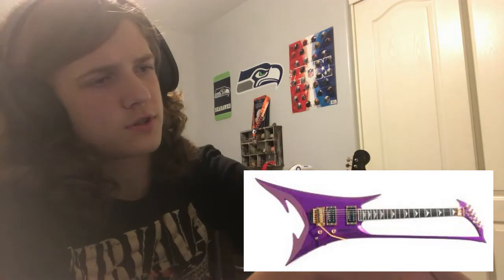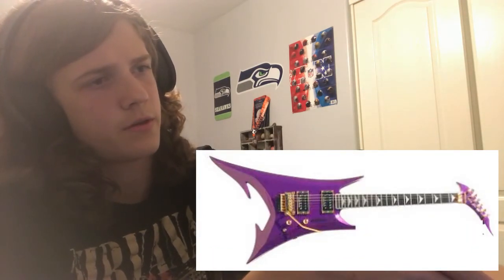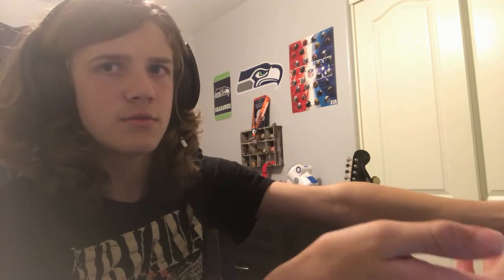I feel like if you just cut out that part under the neck, it'd be good. It would actually be really cool. But you didn't.